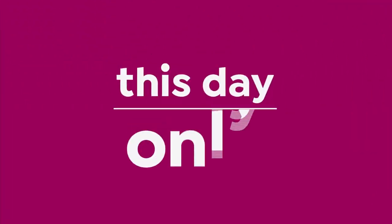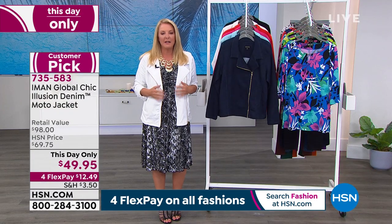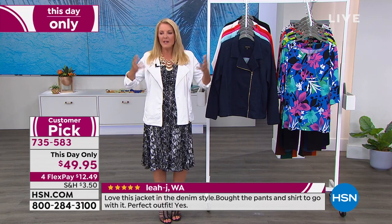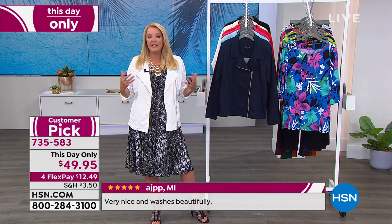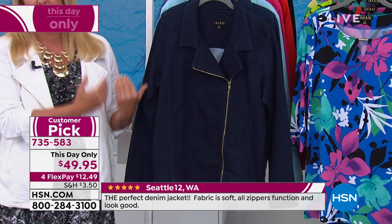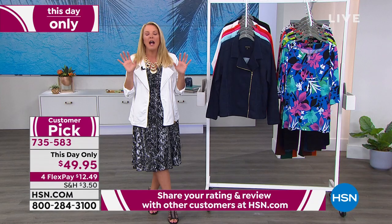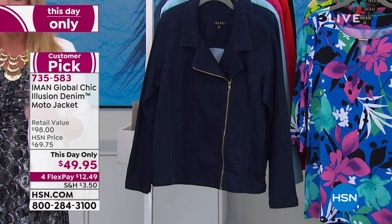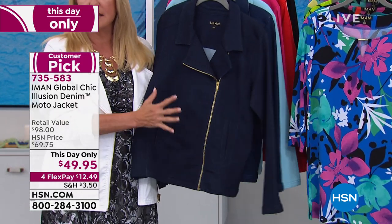Okay, now we're going to continue on — I almost insist you pay attention for the next couple of moments on this next jacket. What Iman does so brilliantly is take basics — a dress, a palazzo pant, tanks — and elevate them. She's done that with a jean jacket. I have lots of jean jackets, they're very casual and traditional, but it's fun to get one that's really got a whole different sophistication. This day-only item is super important. A couple hundred have already picked this up — if you don't, the price goes up at midnight.